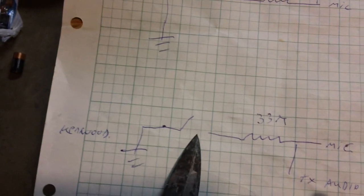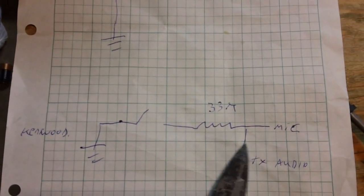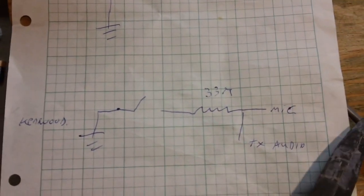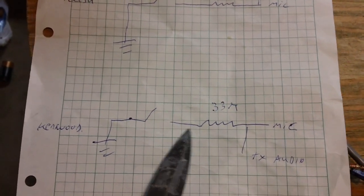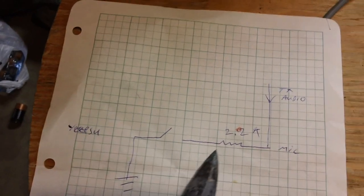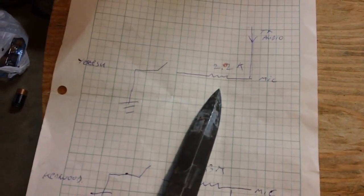That's how Yaesu does it — using a 2.2K ohm resistor as the least common denominator. Other radios like the Kenwood use a 33K ohm resistor: push-to-talk loads that line down with ground separated by the 33K resistor, causing the radio to transmit. Yaesu uses 2.2K, Icom uses a mix of 33K and 2.2K, so you need to know what your specific radio is doing.